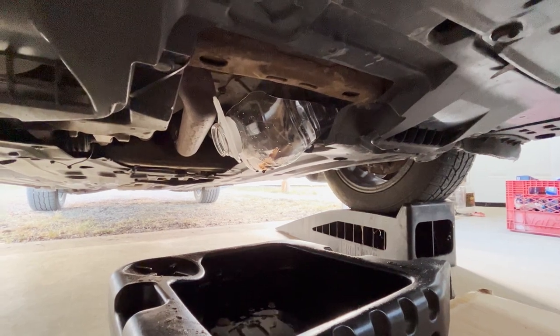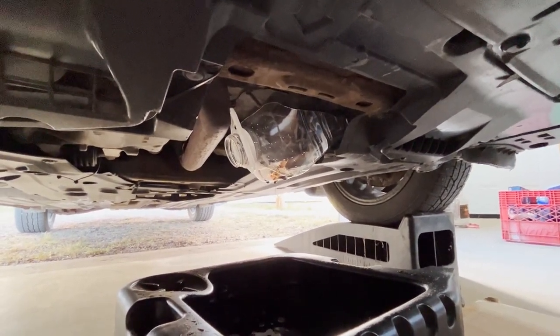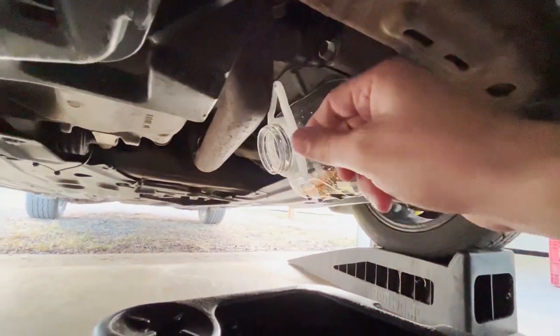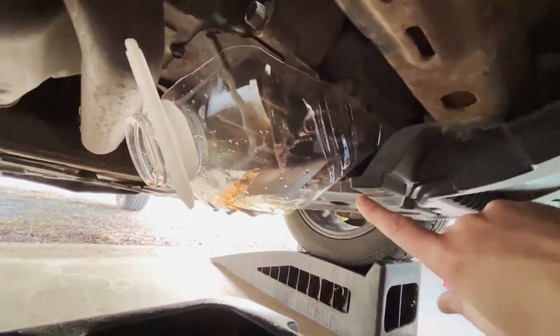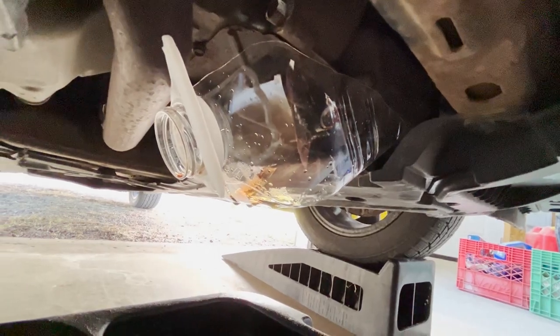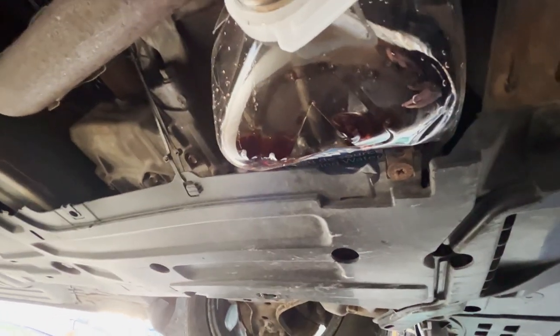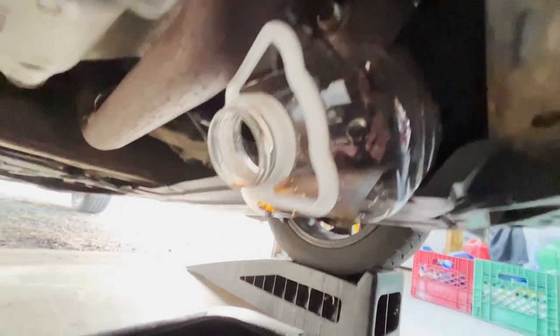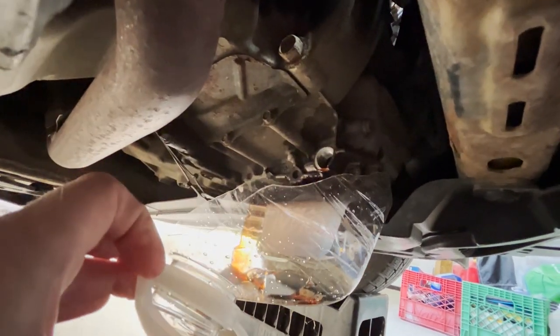It's the second time I do a drain and fill for my transmission on my 2013 Honda Civic. The first time I pulled out the plug right over here and the way the plastic guards are made it dripped all over the guard and was a pain to clean up, so this time I cut this water bottle. I made a notch right here so that as I was unscrewing the plug I could put it in place with room for my hands, and when it started pouring out it just went straight into the pan.